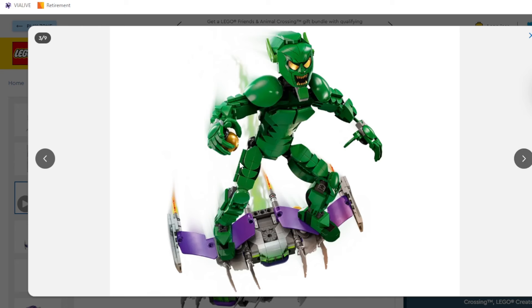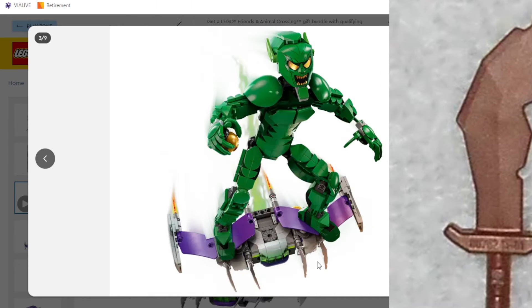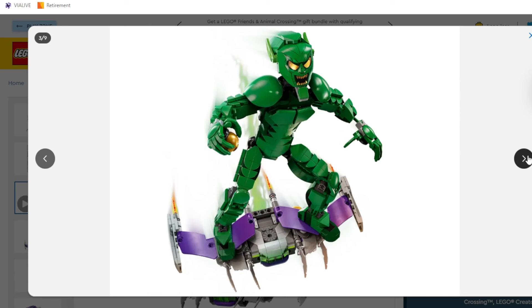Box art — not too bad. Clearly it can be posed in some different manners. Looks very menacing, I like it. I like those little sword pieces. I haven't seen those used in forever. Originally those were used in the castle days for the troll figures' weapons. I like that they're being reused here.